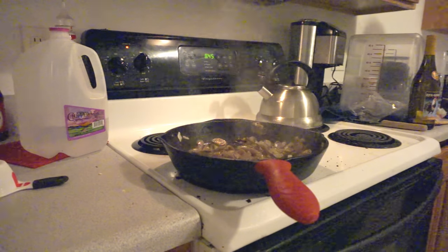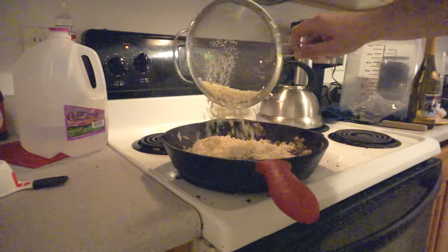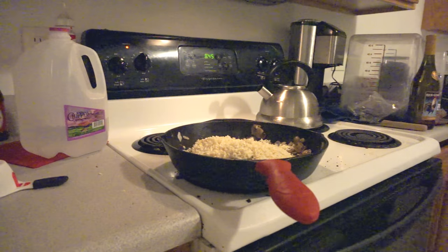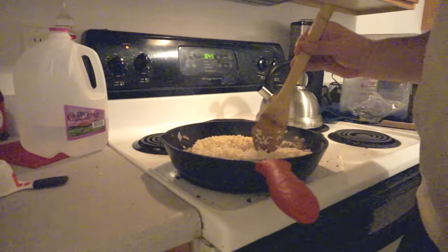Once they get nice and brown, what we're going to do is grab the risotto — which is now nice and dry — and put it in there. We're going to want to leave it in there until it gets kind of toasty and nutty, but we don't want to see it start browning and scorching. We just want that little bit of extra flavor development to make the risotto better at the end.